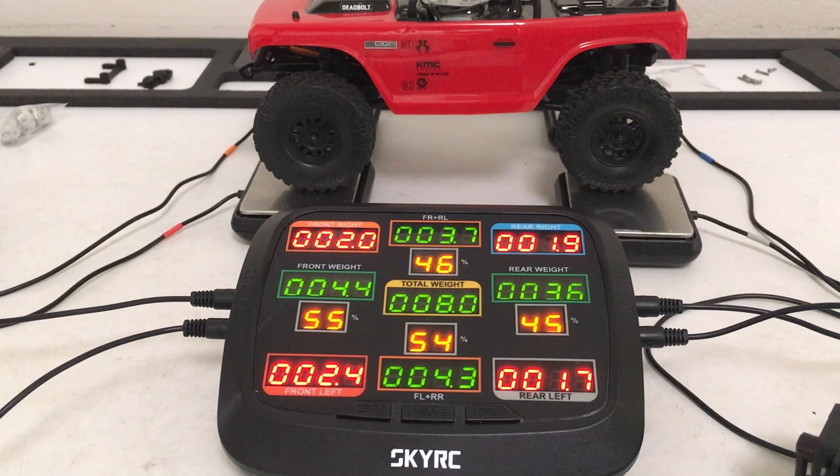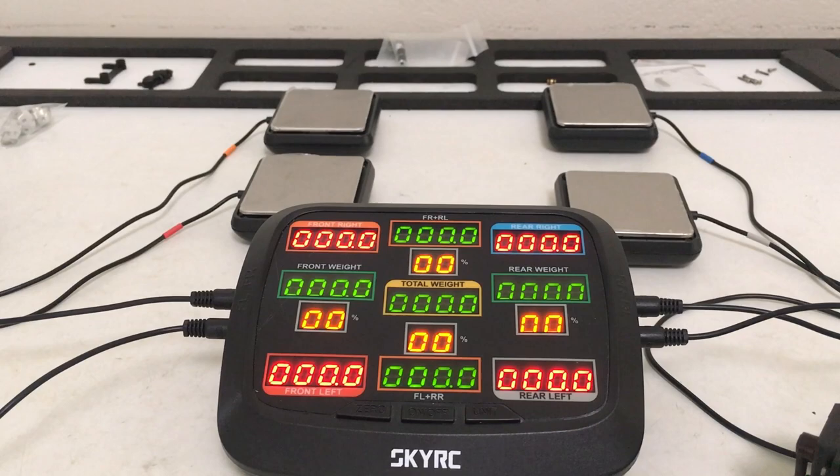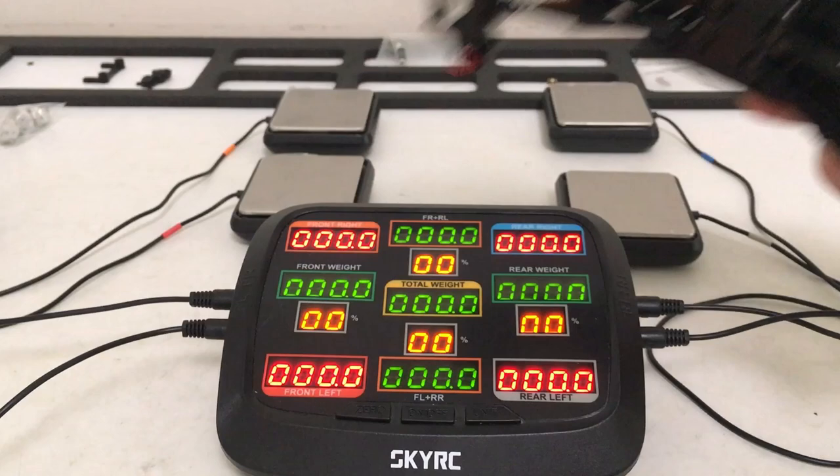The stock Deadbolt is coming in one ounce heavier with the battery, and not nearly as good a front ratio — only 54%. Good to know. This chassis is at a great starting point right off the bat, so the next thing is to jump into wheels and tires and see about getting something that looks good while tuning it a little further.